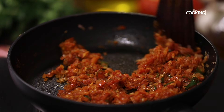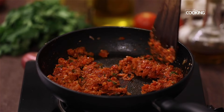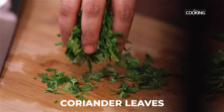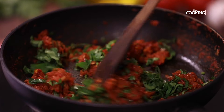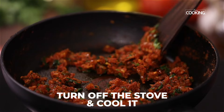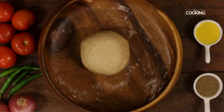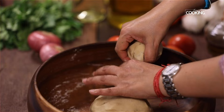Cook the masala till it's nice and dry and all the raw smell is gone. Before turning off the stove, add freshly chopped coriander leaves. Mix it well, cool the mixture, and then divide the dough into even sized dough balls.